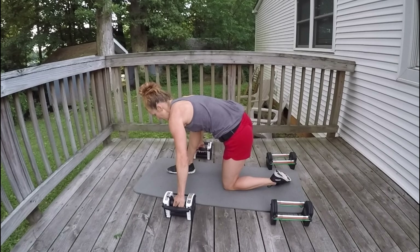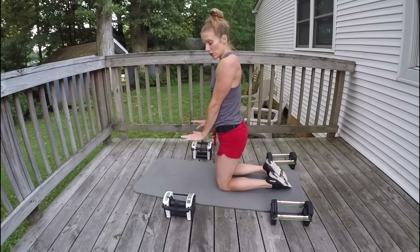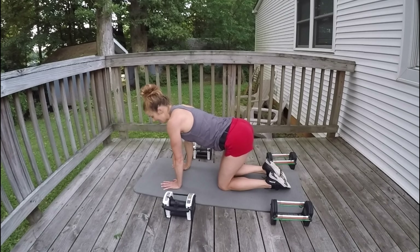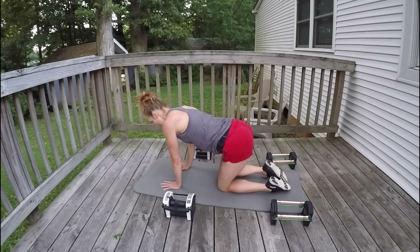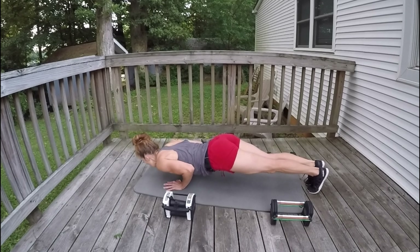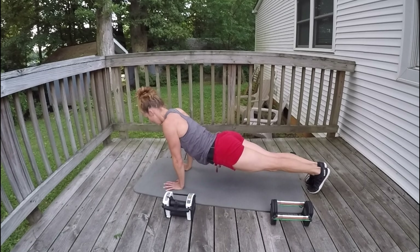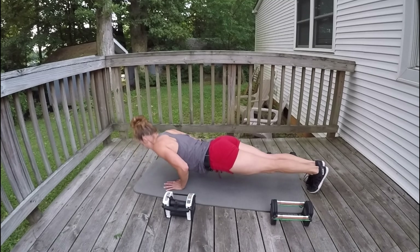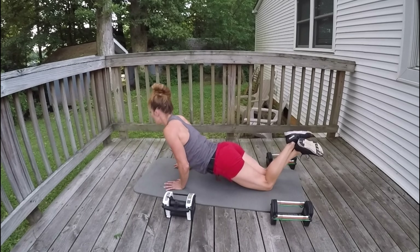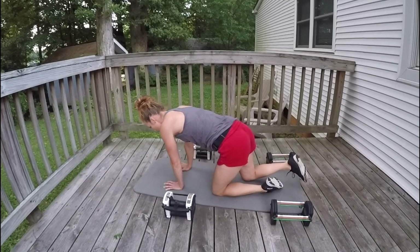And we stand. For the tricep push-up your arms are really in close to your body. I'm really feeling it — if I need to go to my knees, I'm going to. You do what you need to. Here we go: 12, 11, 6, 5, 4, 3, 2, 1.